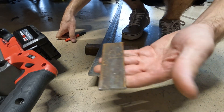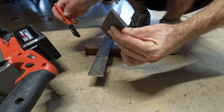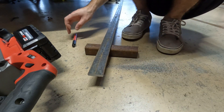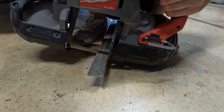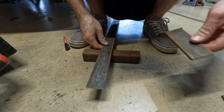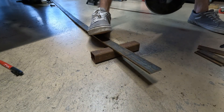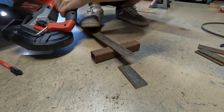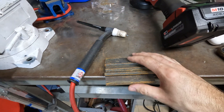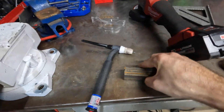Now we're going to cut the bearing supports. I've already cut one and I'm going to use this as a template to make a total of four of these — actually eight technically because I have four bearings, but we're going to do four for now and make the rest later. I want all four of these to be literally the exact same size, so I'm actually going to tack all these together to make one brick.